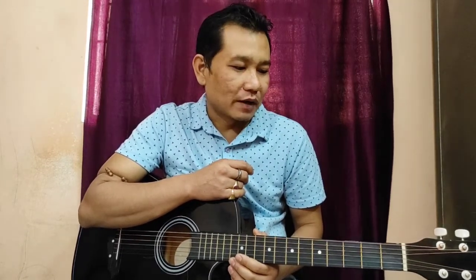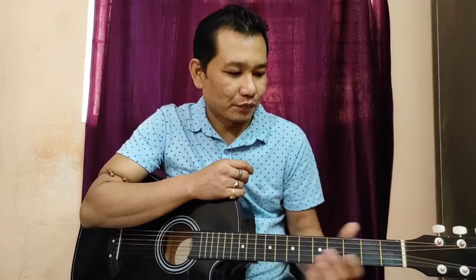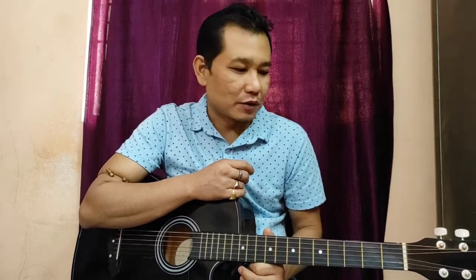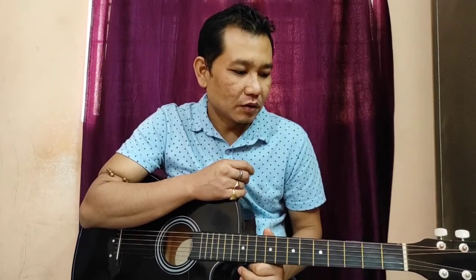If you like the video, please like, comment and share. This is a great video of D minor.